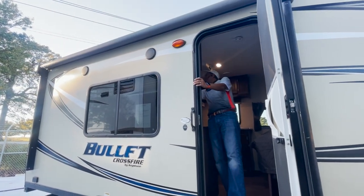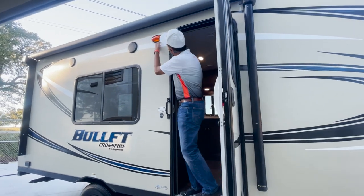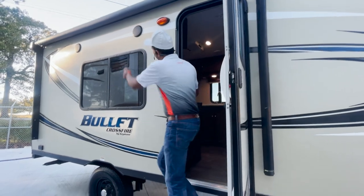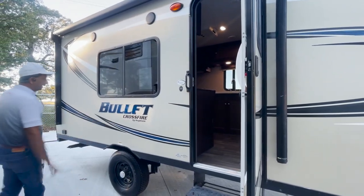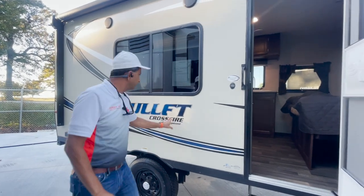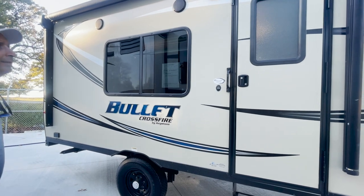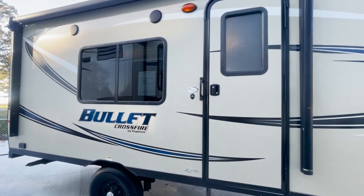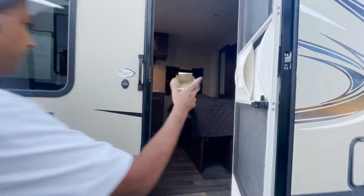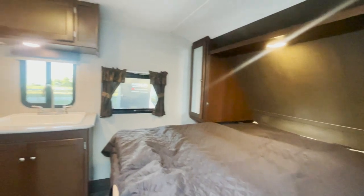Let's see the patio light — I'm trying to find the switch for it, probably in here. We've got outside speakers, so you could tailgate. It's an 18-footer, 1800 RB — rear bath, I guess that's what I'd call it because the bath is in the rear. Come on in.